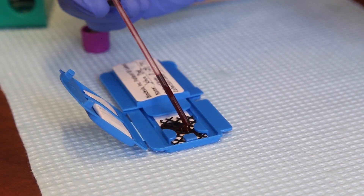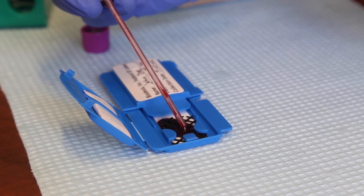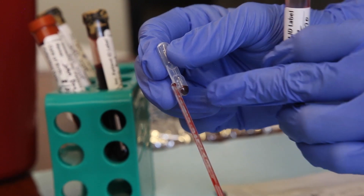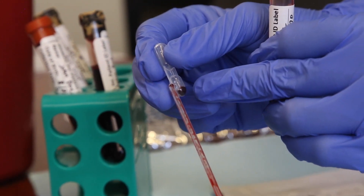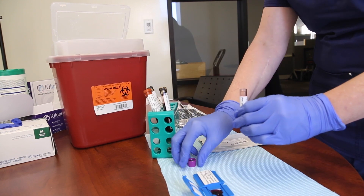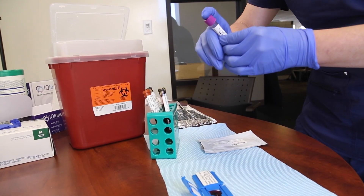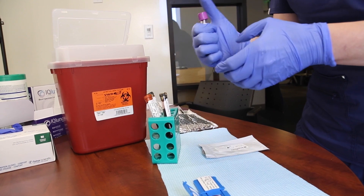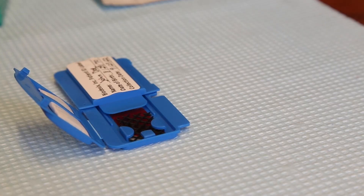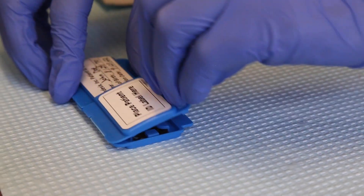Then, fully depress the top bulb once to release the blood onto the black mesh in the biodesics collection device. There may be residual blood volume in the pipette reservoir after dispensing — do not attempt to fully empty the reservoir. Safely discard the purple topped tube and pipette. Wait 2 to 3 minutes for blood to fully absorb. Do not move or close the device until after 2 minutes.